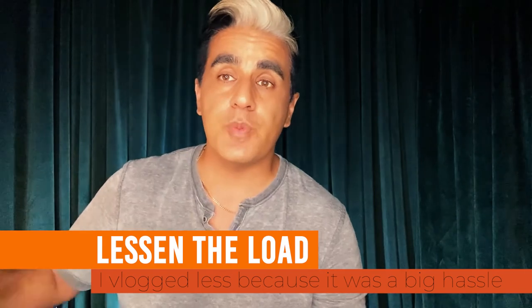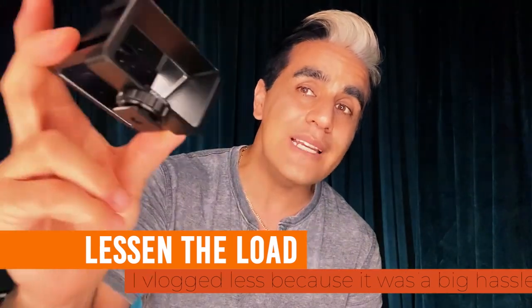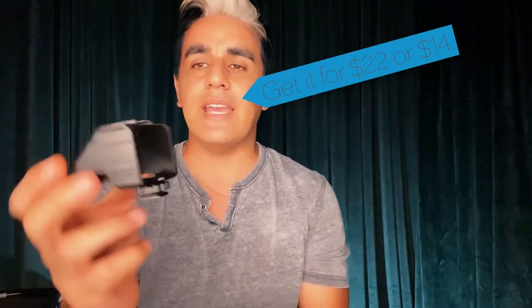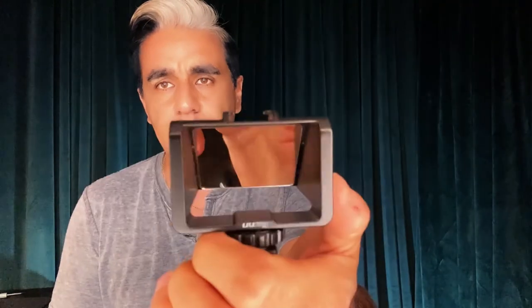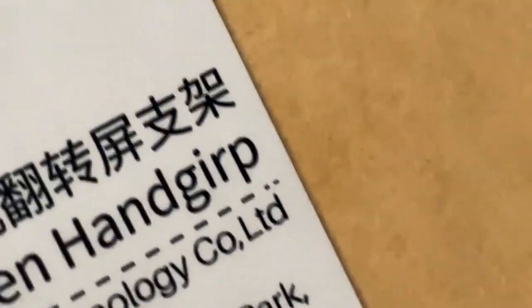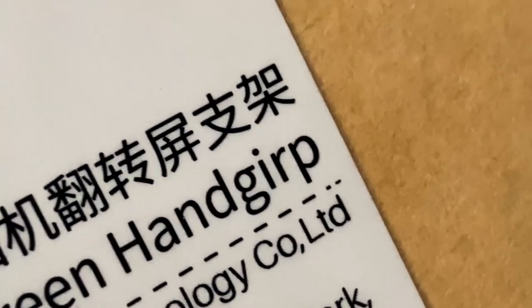This super simple $20 cheap plastic device is gonna change the way you basically do vlogs moving forward. Super lightweight plastic — it is by YouRig. It is the hand GURP, is what they call it. They call it a hand GURP. I'm not a jerk, it actually says hand GURP right there — so obviously that's a misspelling, but it is amazing.